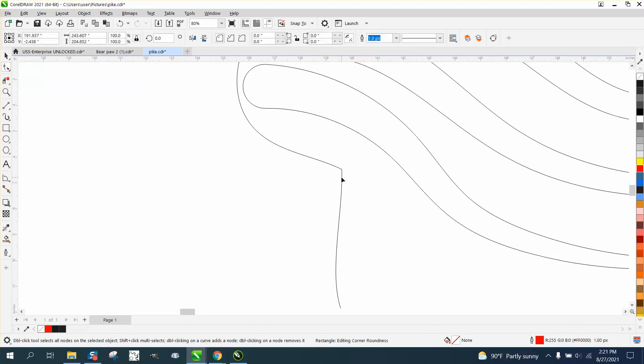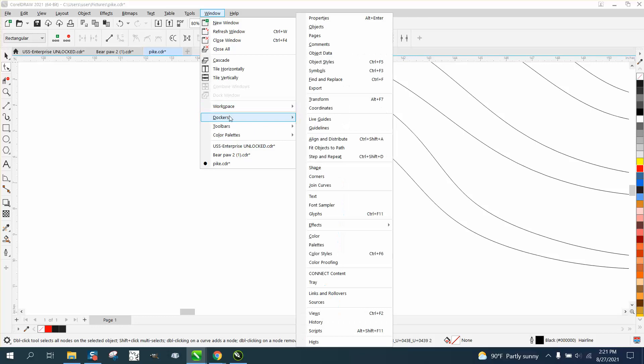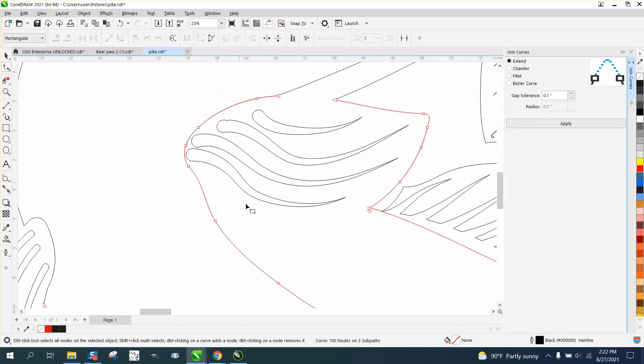If you don't feel like doing that, the old trick is to hold down the shift key, select both of them, go to Windows, Dockers, Join Curves. I've got mine set to 0.1, and now that is one joint. So it might save you some time from Smart Filling — Smart Filling is maybe your last resort. There are two joints right there that we could go ahead and fix. Hold the shift key, hold that one — both of them are lit up — and we're gonna join them. It's that easy.